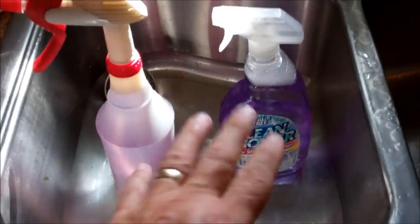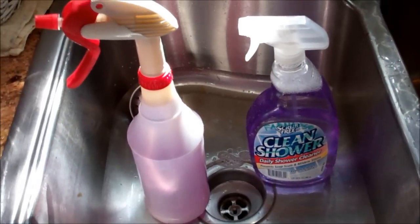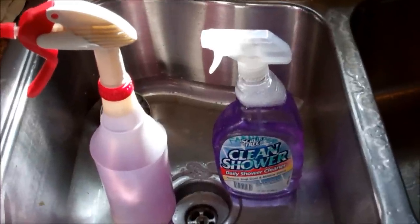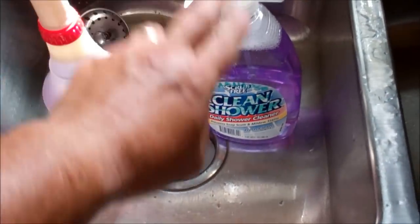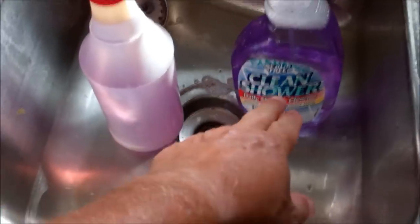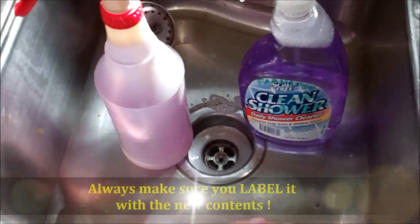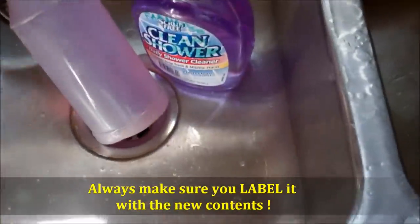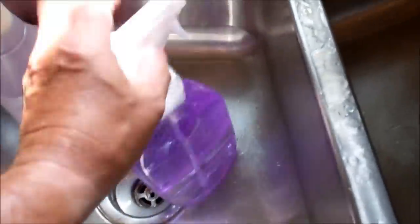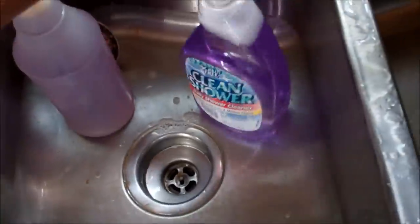The main tip is: if you buy things already mixed, ready to go like this from the store, you're spending more money than you should. Depends on how you look at waste, I guess. Repurpose your old sprayers — when the clean shower or whatever it is is gone, repurpose it for something else. It makes sense. I've got several of these hanging up in the barn. I got a little rack, and I just put that little lip on the rack, and they just hang there waiting for my use.